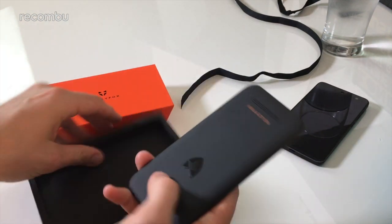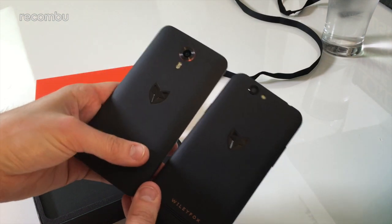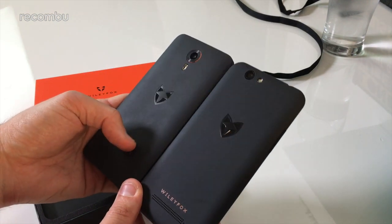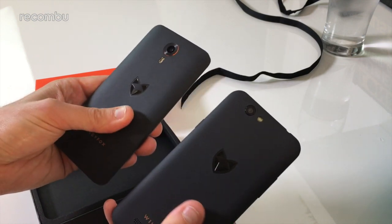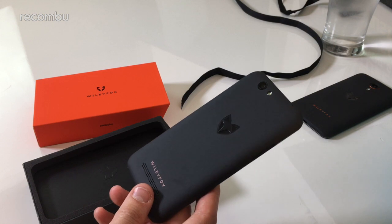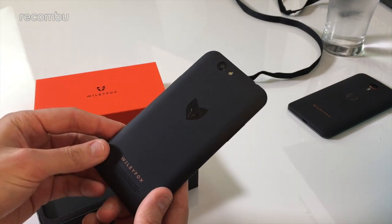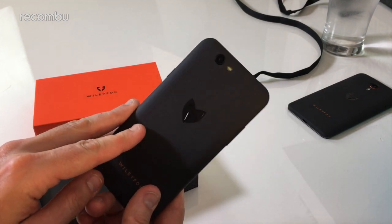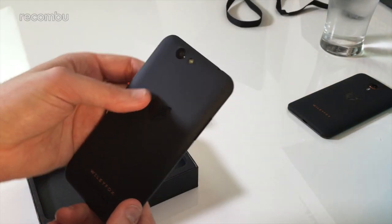Here is our first glimpse of the Wiley Fox Spark. As you can see, it's not massively different from last year's Swift and Storm. You can see it's got a nice textured back. There will be a fully black model, almost certainly a white model, and hopefully some other colours as well — but wishful thinking probably. You can see the Wiley Fox logo on the back, which is definitely one of the coolest logos around — a nice fox head. Very sleek.